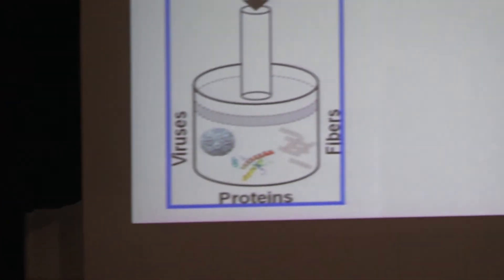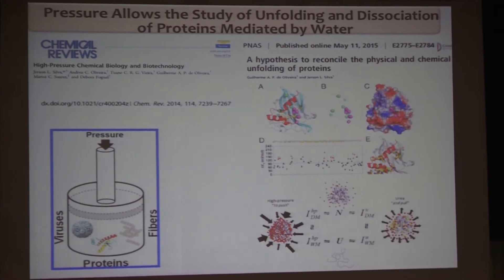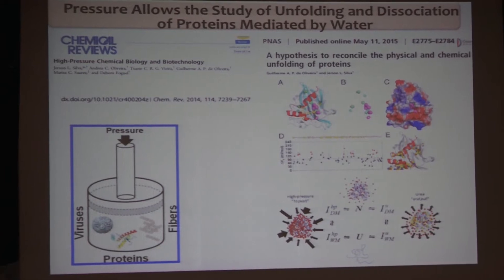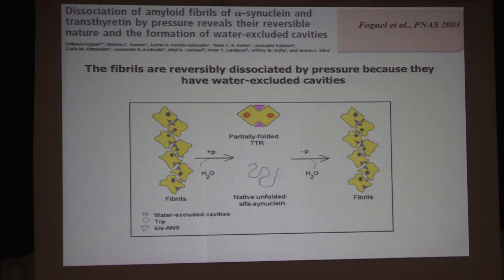We have also tried to understand how pressure works. Clearly, what pressure does is push water — we use a combination of pressure and urea. Different than urea, where you have preferential binding of urea, pressure makes water preferentially bind, and that can be detected by NMR and SAXS and different techniques.